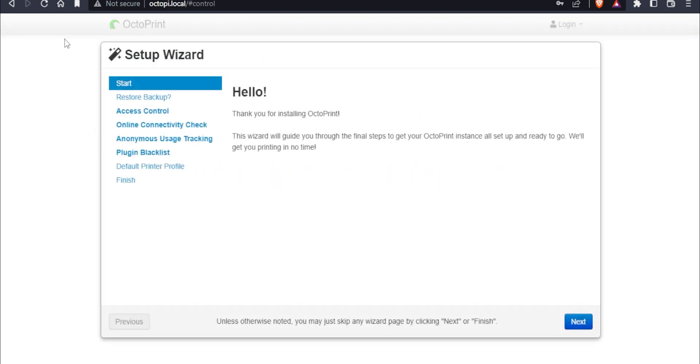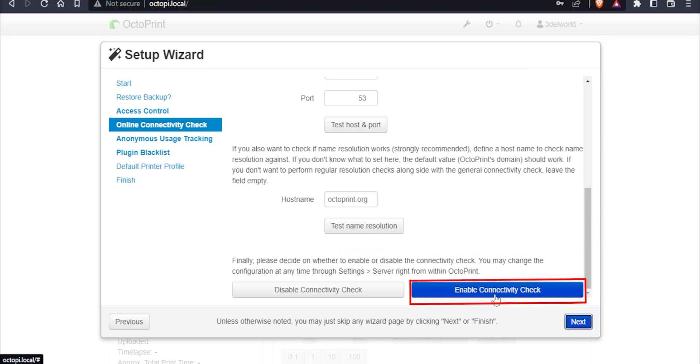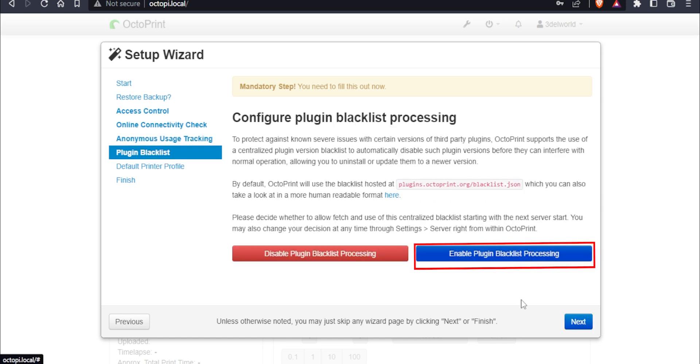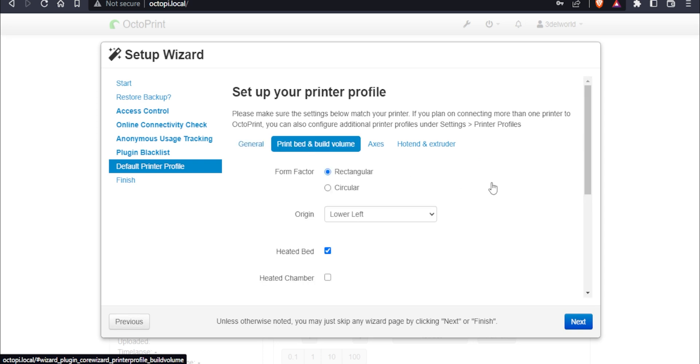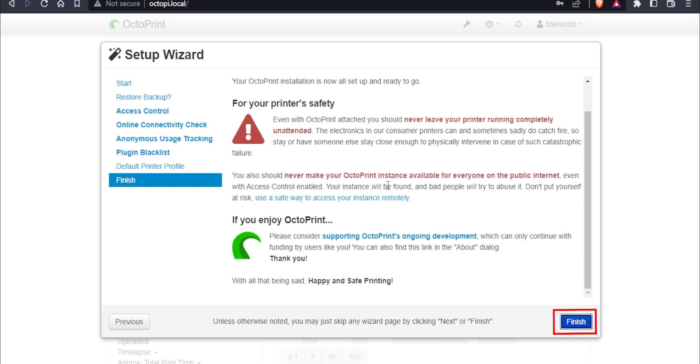Here we go — now we have a setup wizard. Just click Next. Here, create your username and password. Then click Next, click on Enable Connectivity Check, and click Next again. Enable anonymous tracking and enable the plugin backlink as well. Here, set up your printer profile — printer name, print bed volume, and other settings. Then click Next and click Finish.